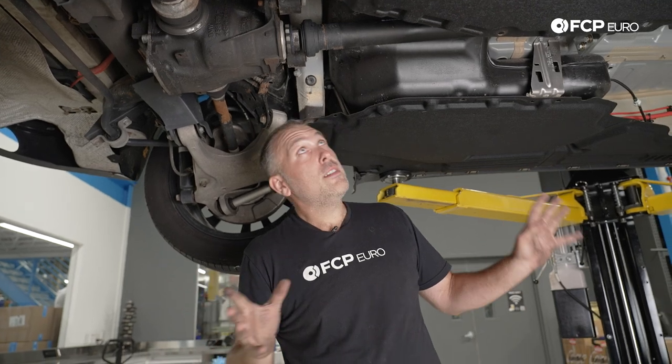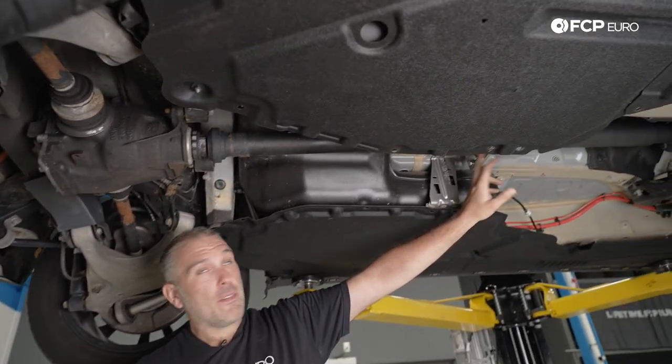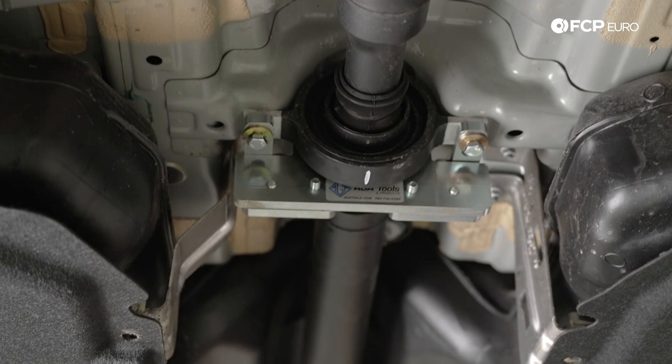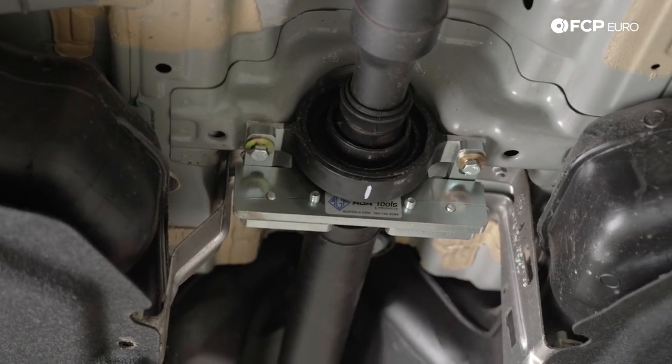In this particular case we're using this drive shaft counter-hold tool from All German Auto. It basically holds on to the U-joint in the center of the drive shaft near the center support, which is going to allow us to break torque on this nut.